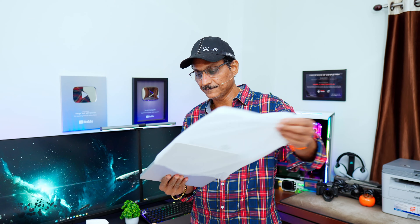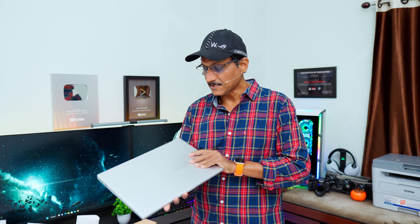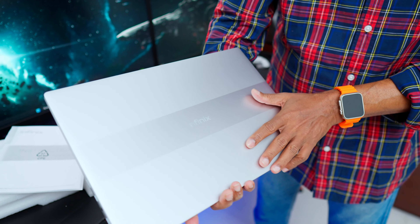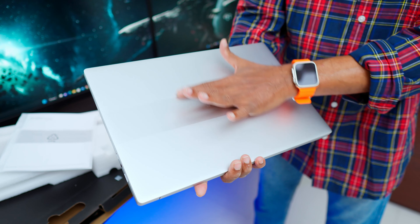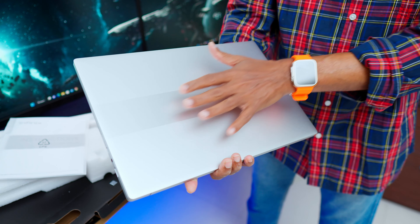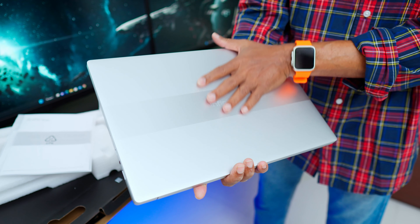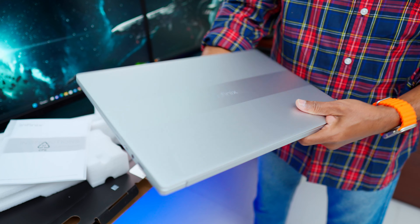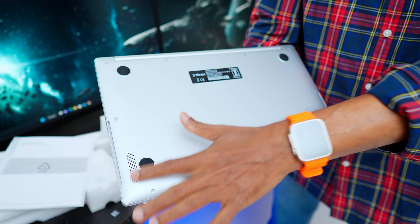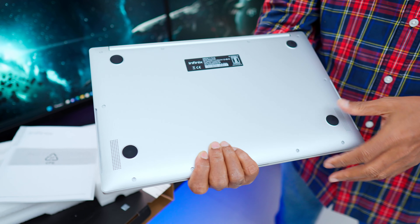This is the laptop — Inbook Y1 Plus. It has a full aluminum alloy body. There are two different shades in silver, with different shades in the center and many finishes. There are no fingerprints. There is Infinix branding in the center. There are two stereo speakers with two-watt output.